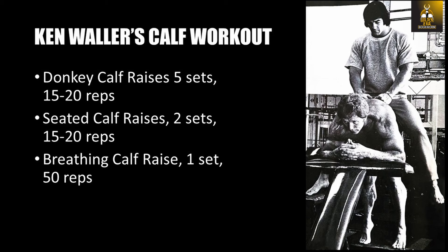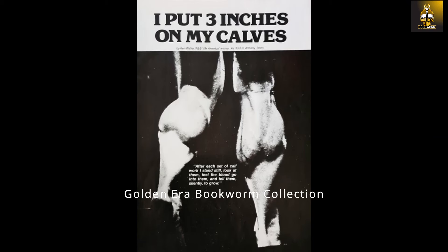His calf training program, although brief, did the job. He followed the following routine: five sets of donkey calf raises, 15 to 20 reps per set; two sets of seated calf raises, also 15 to 20 reps per set; and a final set of breathing calf raise pumps for 50 repetitions.